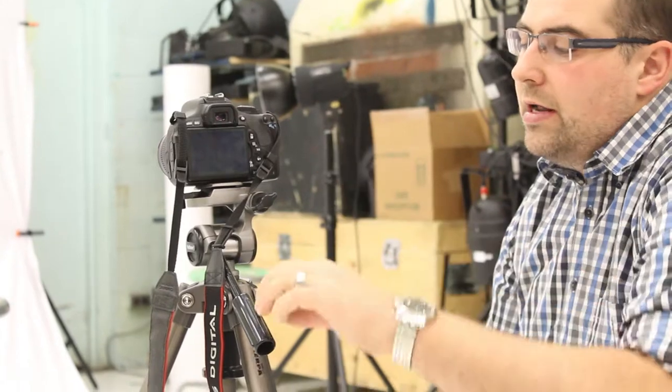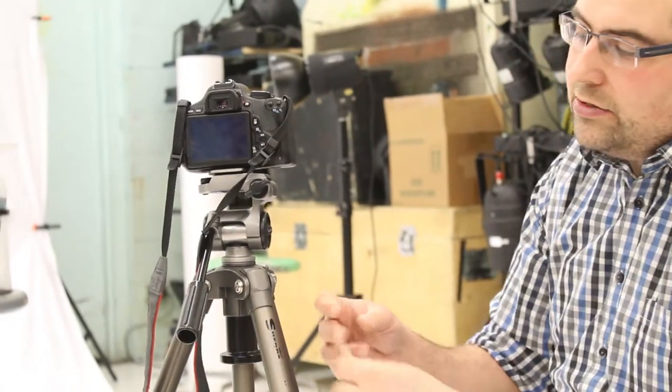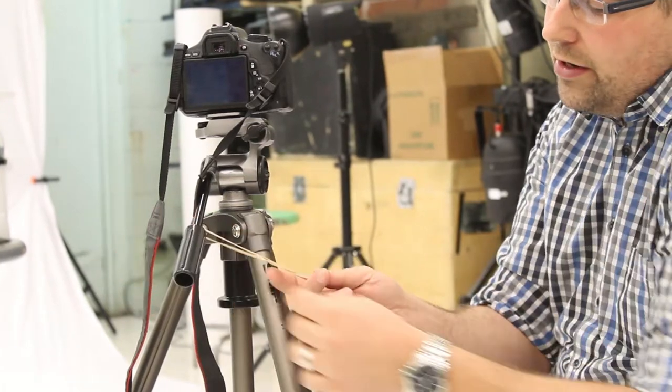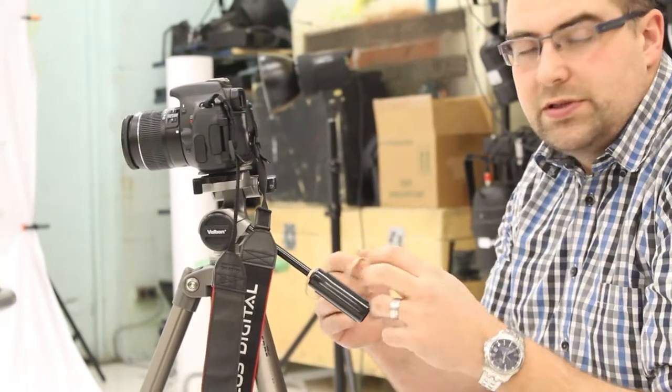It's set to tilt up and down but it's just going to pan left to right. If you have a bit of a jerky hand, a cool tip is to take these elastics, loop them around the handle, and as you pull your pan it becomes much smoother because it absorbs some of the jerkiness of your hand.